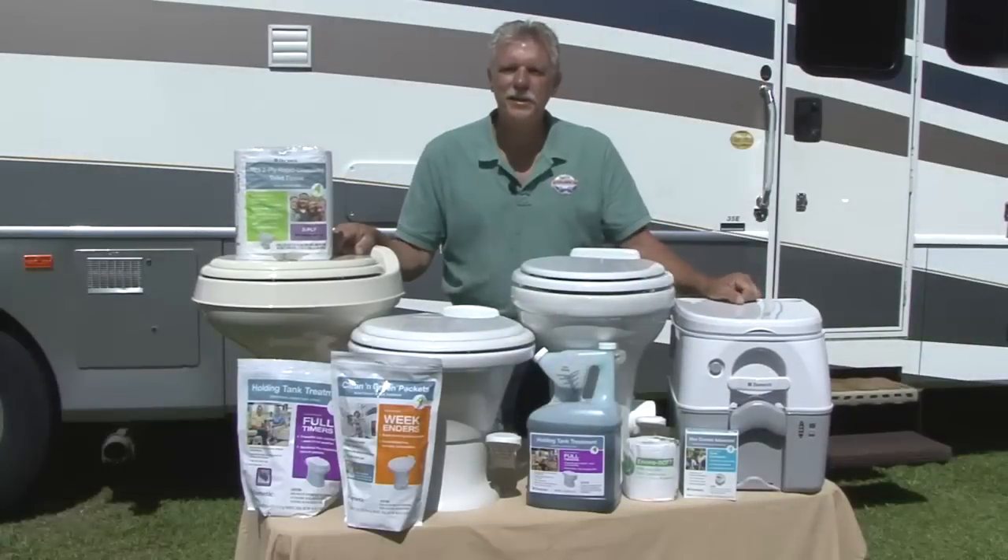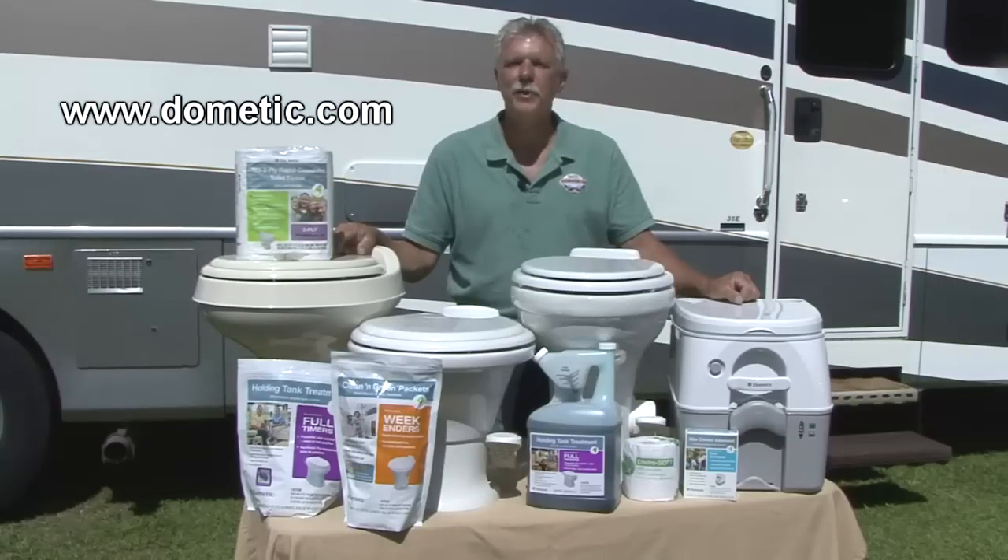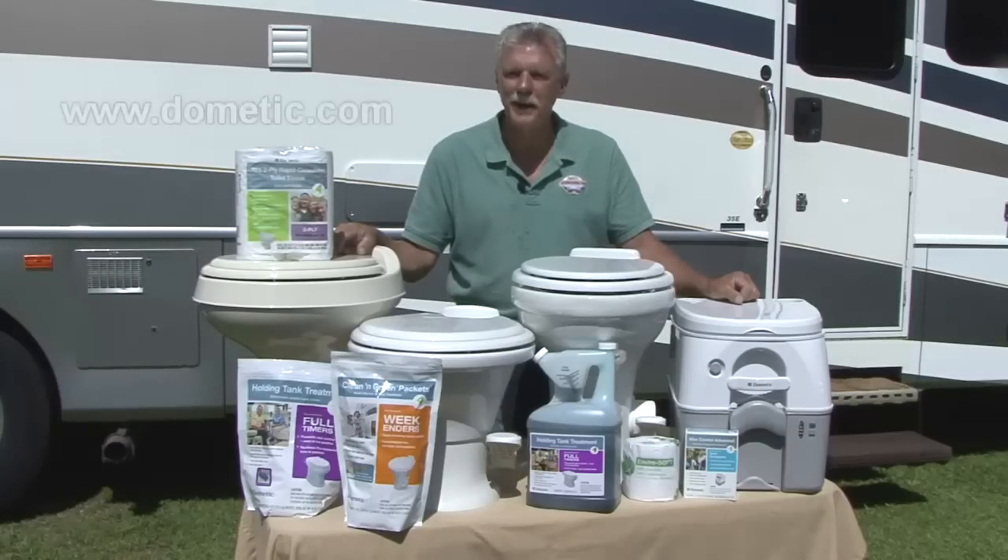Well, that about does it. Regardless of what type of RV you have, Dometic has an RV toilet and consumable products designed specifically for you. To learn more about RV toilets and consumable products, visit www.dometic.com. Happy camping.